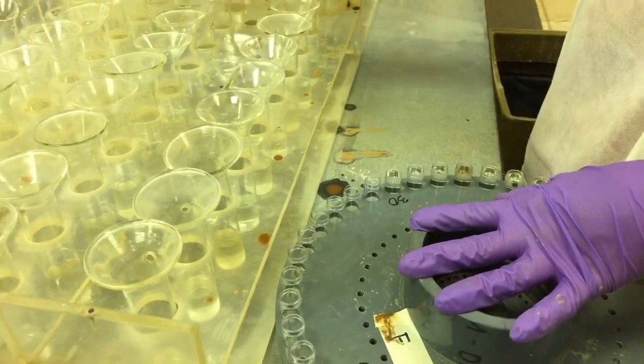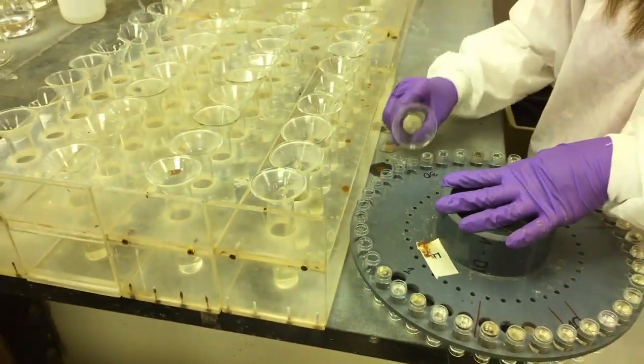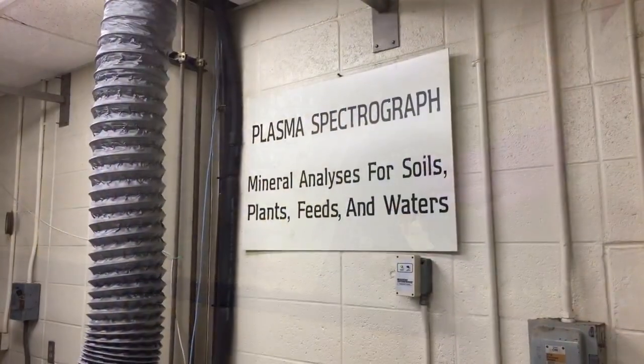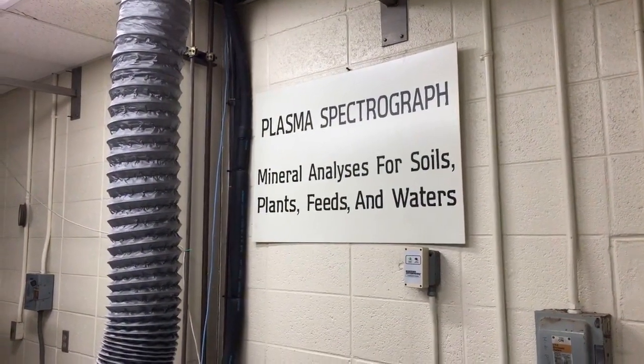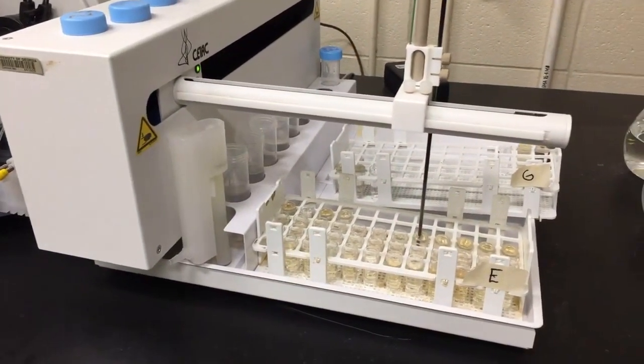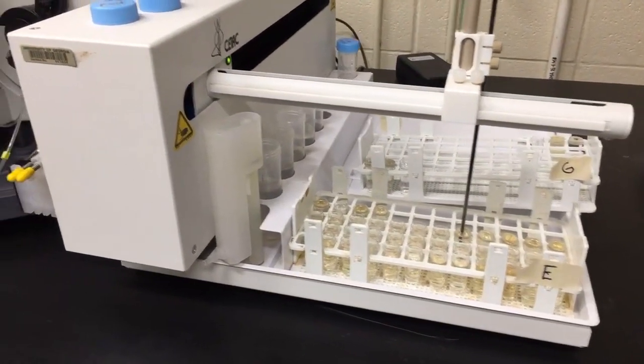Now the mineral samples have been filtered and are poured into small tubes for the final stage of testing. The plasma spectrograph is the machine that measures mineral content. The results immediately appear on a report in the lab's computer system and are sent out that day by email to the clients.